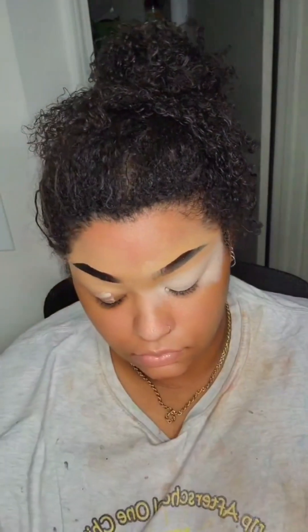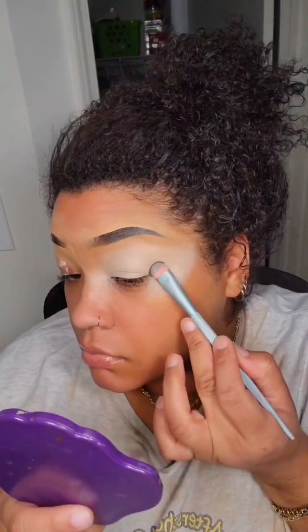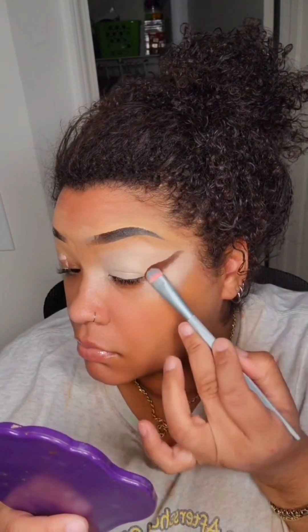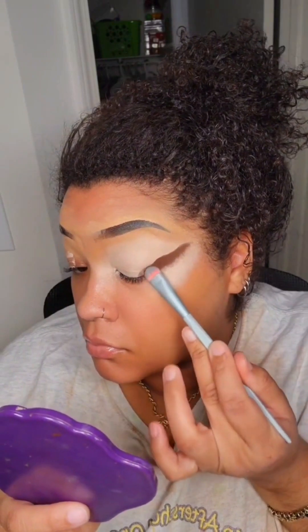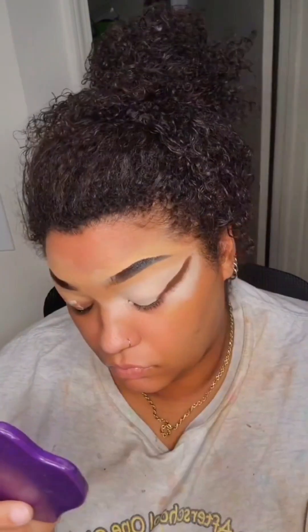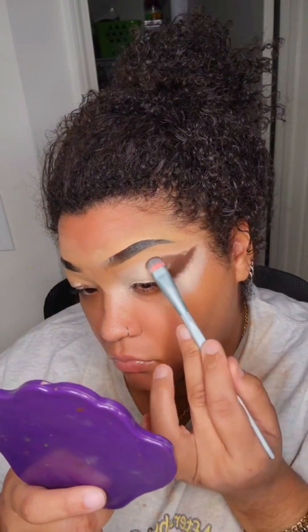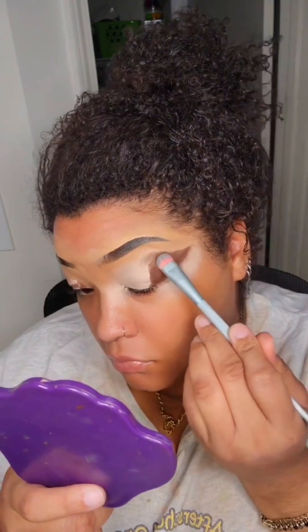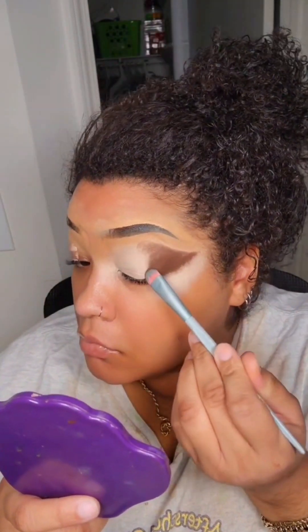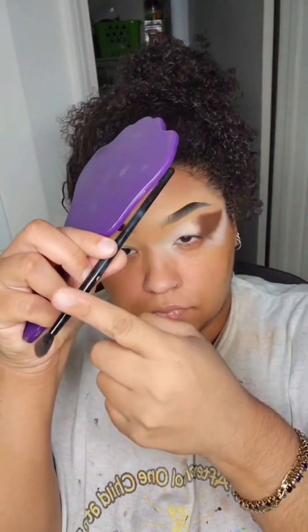This look is real simple — it's literally two eyeshadows. I'm using a flat brush. I don't want to hear 'eyeshadows too hard, I can't blend' — baby, it's easy. All you're gonna do is pack on the color. I'm not blending anything out yet, just packing on the color where I want it. Her eyeshadow is really sharp on the end, not rounded. So all we gotta do is place that brown, then blend it, then cut it. Done.